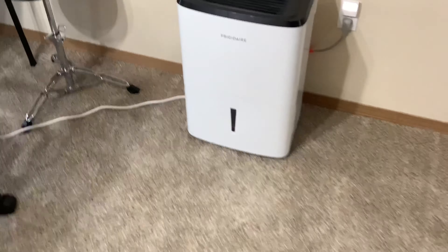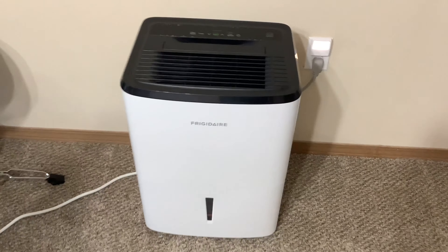Welcome back guys. Today I've got a quick review for you. It's a Frigidaire dehumidifier. Alright guys, here it is — it's a Frigidaire dehumidifier.